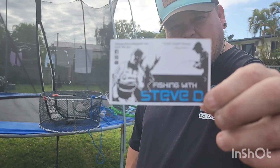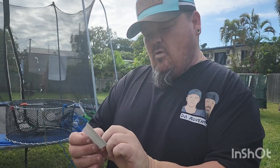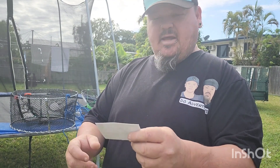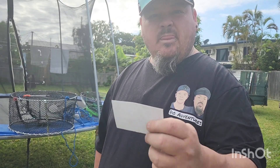This is his business card. If you need any fishing yabbies, redcore pots and that, give this fellow a ring or go to fishingwithstevede@gmail.com for all your redcore products.